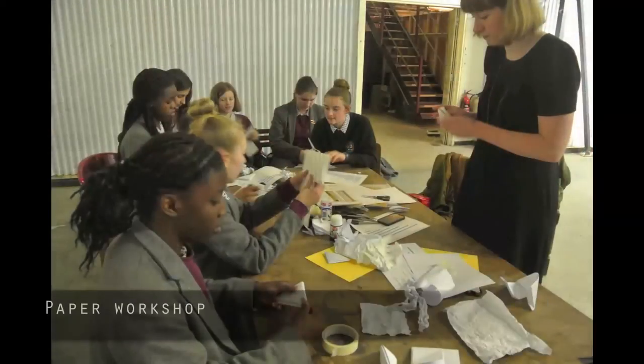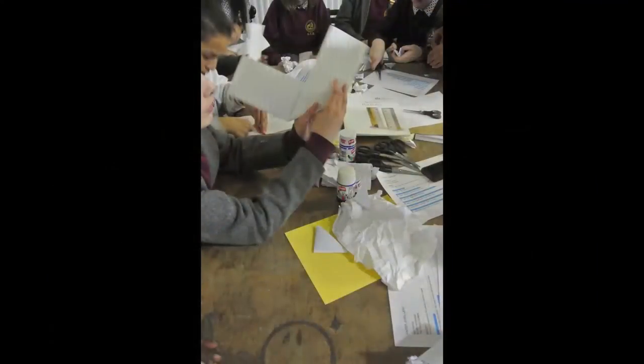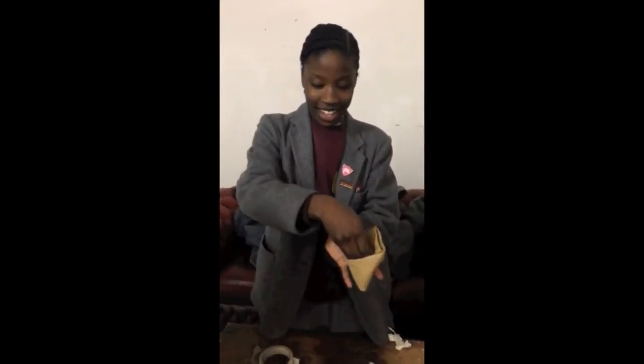Then the one and only jeweller Izzy Parker gave us a papercraft workshop. She made a new wallet — you get the money inside, and then you pop it over like that, and nothing comes out. You want to show us the money?